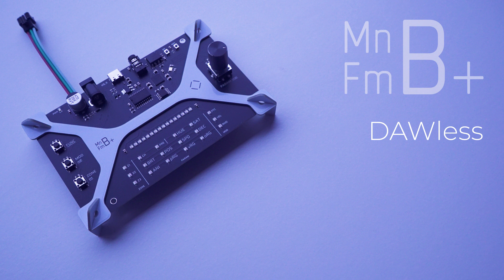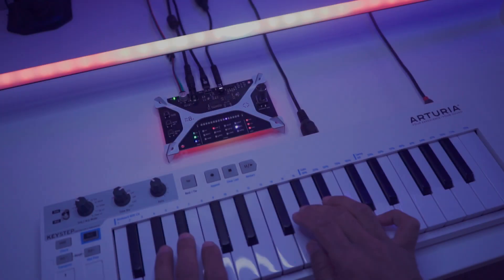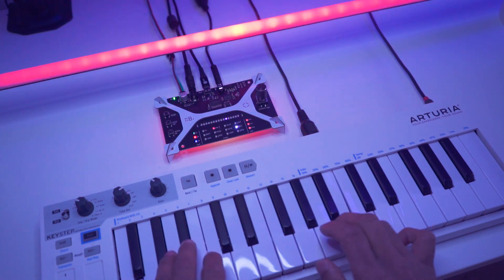However, if you're DAWless or your setup leans more towards hardware, then you should go for Mainframe B Plus. We're excited to have both these versions for you, so now everyone can get involved.